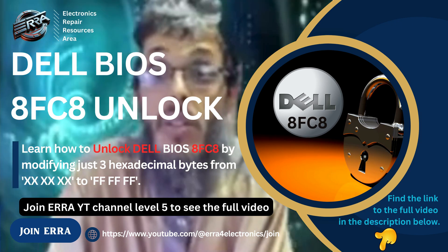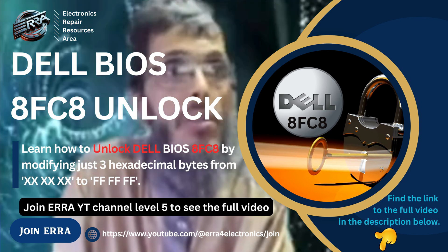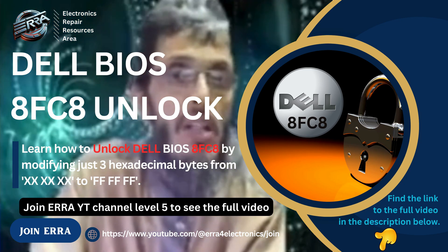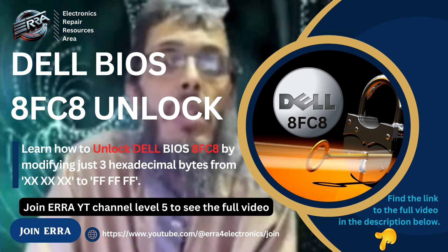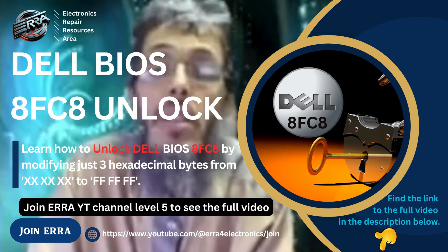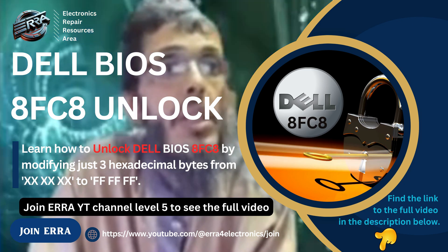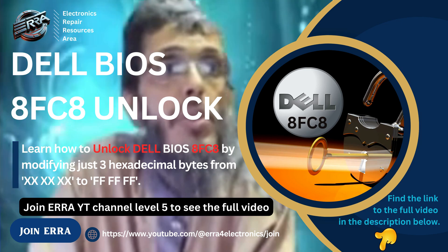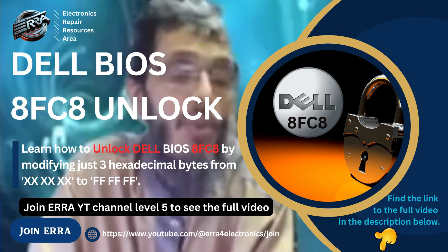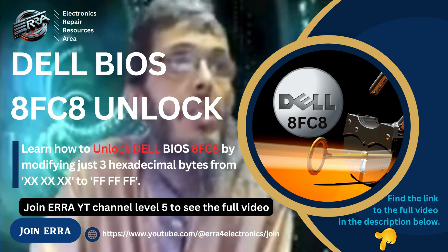Let's tackle the subject of the video, which is to mod these files to make them patches for our unlocking job. Let's choose one — for example this one. All you need is to search for this hex value.